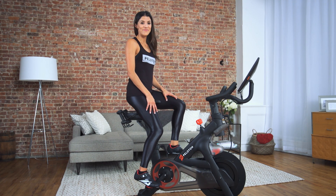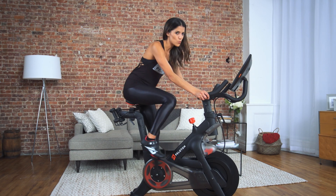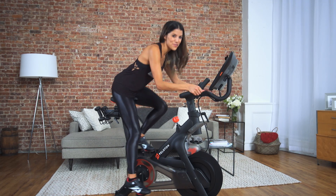Now let's try second position. Start by increasing the resistance by turning the resistance knob clockwise until you feel some effort when you pedal. Once your resistance is strong enough to require some effort in pedaling, raise yourself out of the seat.